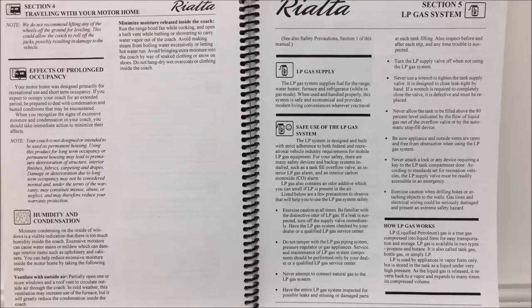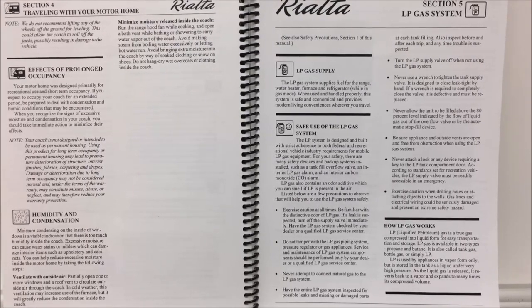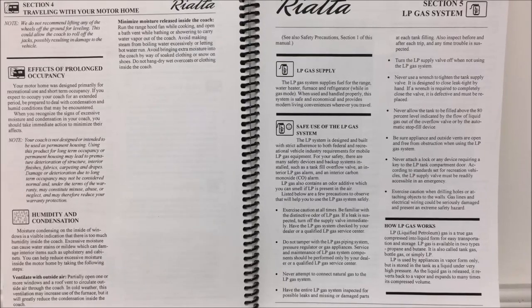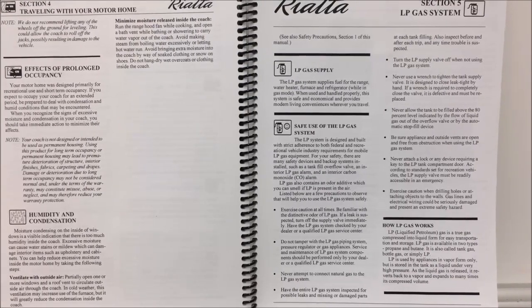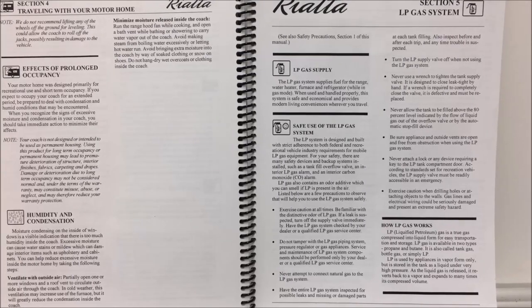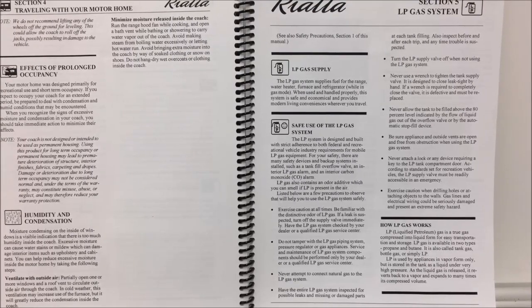The owner's manual clearly states that your motorhome was designed primarily for recreational and short-term occupancy, and that if you expect to occupy your coach for an extended period, be prepared to deal with condensation and humid conditions. Moisture condensing on the inside of your windows is a visible indication that there is too much humidity inside the coach, and excessive moisture can cause water stains or mildew which can damage interior items such as upholstery and cabinets. So remember, even though the Rialta was never intended to replace your home full-time, with proper care and proper maintenance, the Rialta or any RV will give you many years of safe, reliable, comfortable adventures. For the Rialta Owners Group of America, I'm Alex — have a great day.